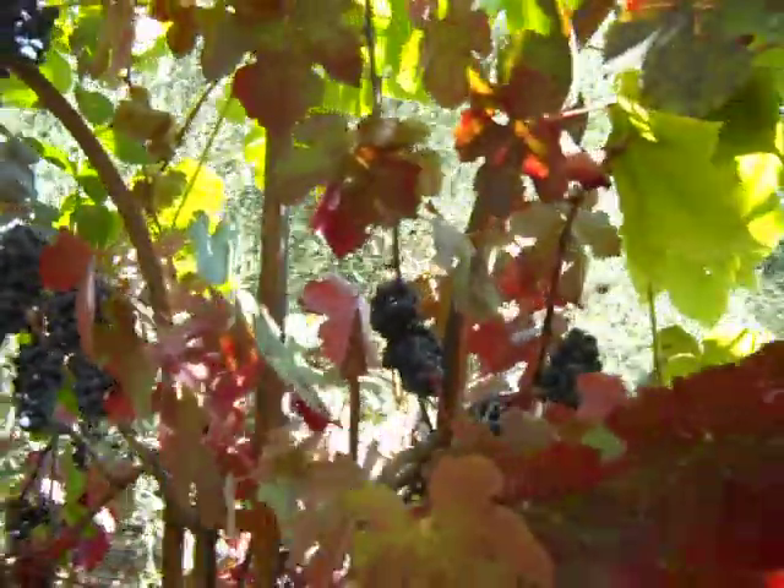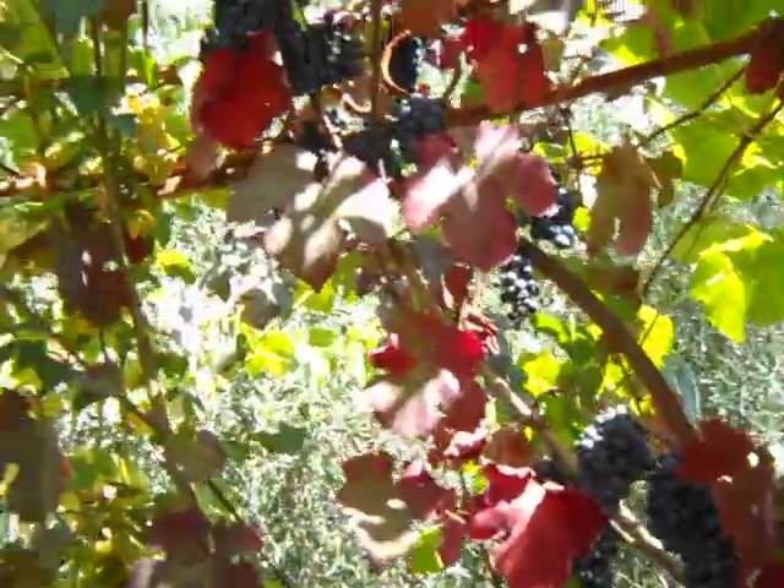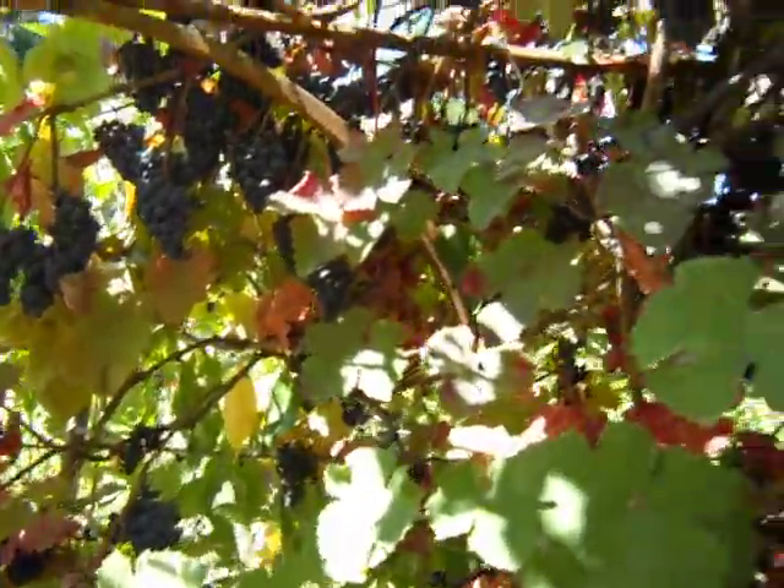Even though it's destined for wine, extremely tasty grape. And here we have that classic fall color of the grapes and the foliage.